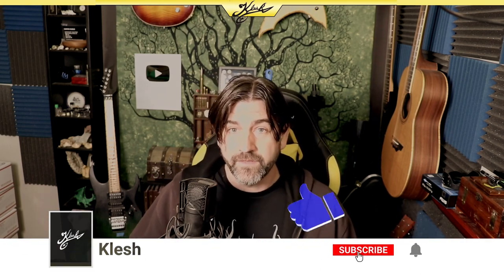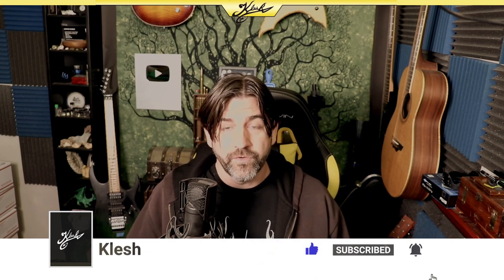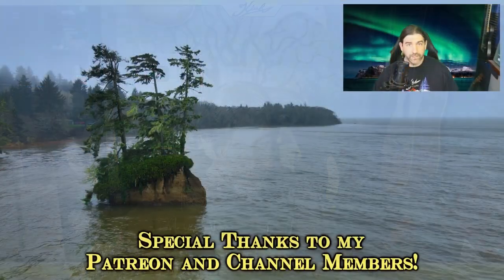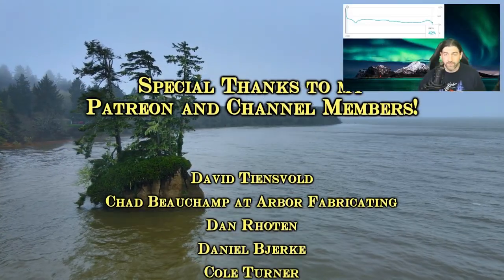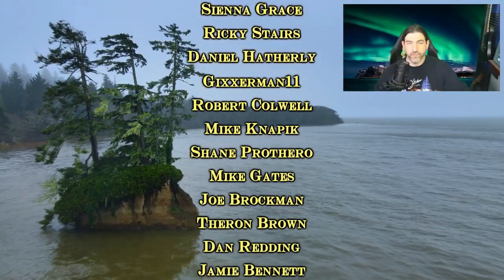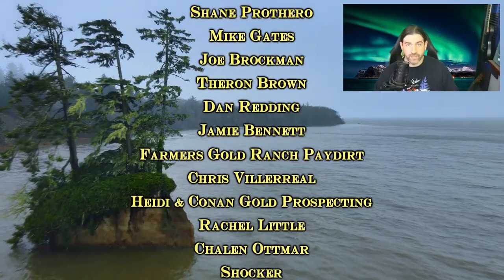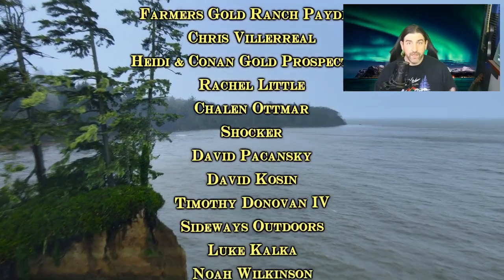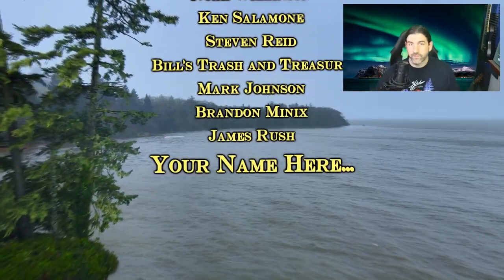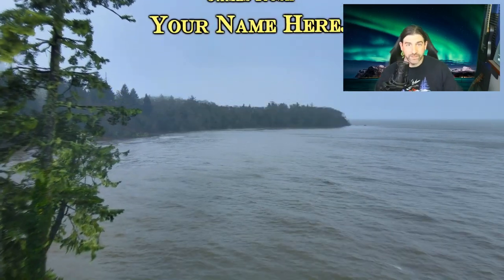If you guys enjoyed this video, definitely hit the thumbs up button. If you haven't subscribed, you know what to do — I put out at least one new video every week. Big thanks to all my major Patreon supporters and channel members scrolling right there. If you enjoyed this video, you're really going to like the other ones linked here, so definitely check those out. See you guys on the next video.